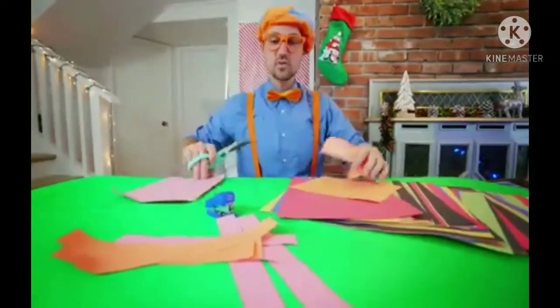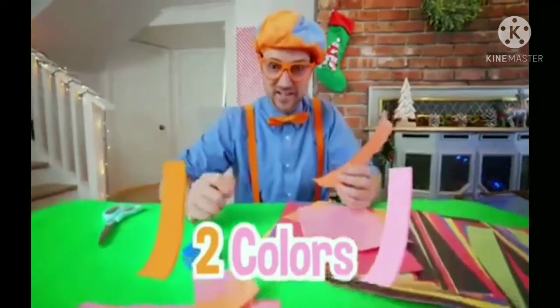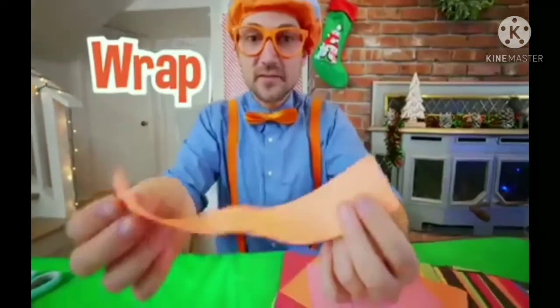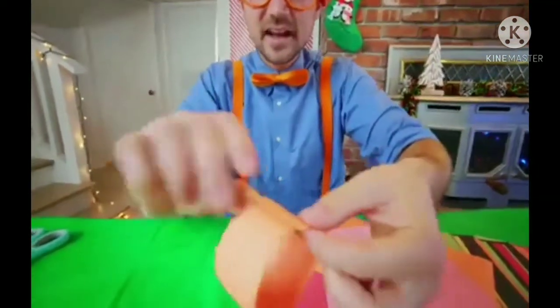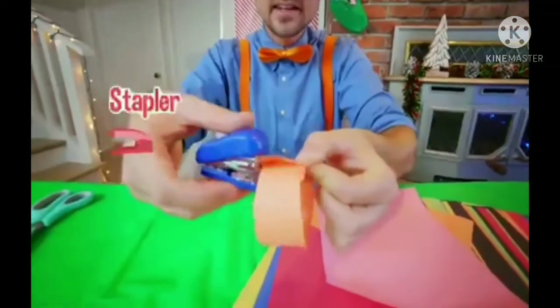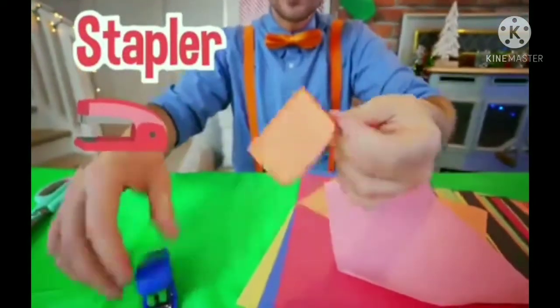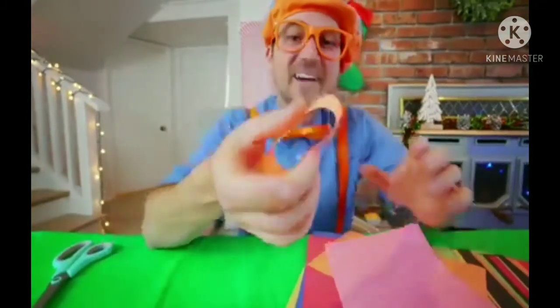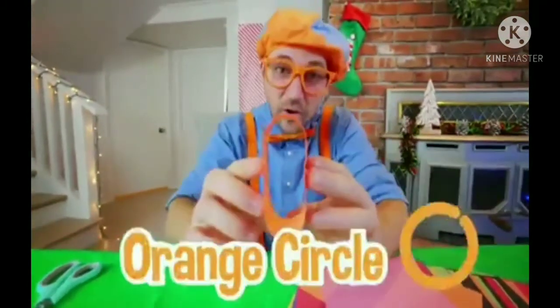We'll start with just two colors, then we'll add some more colors later. But first, you need to wrap this around from end to end, just like that. Then take your stapler and staple it down. It's an orange circle!